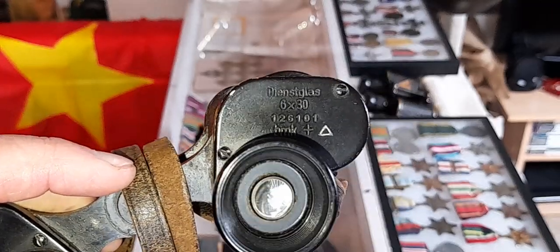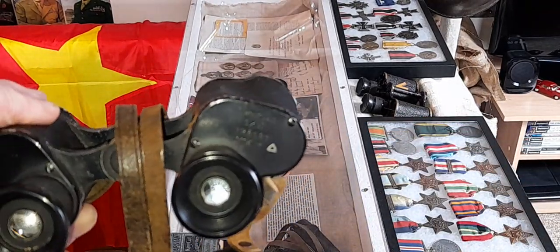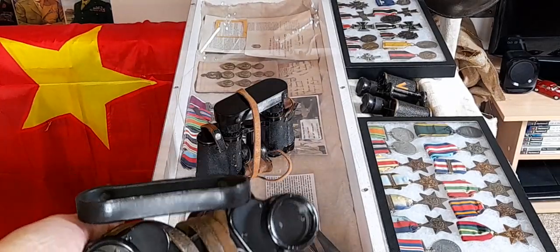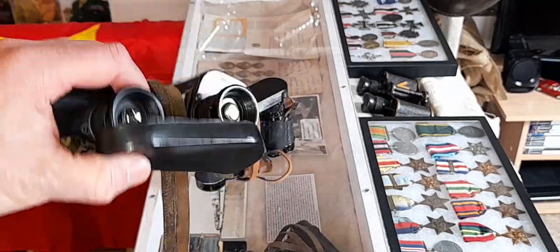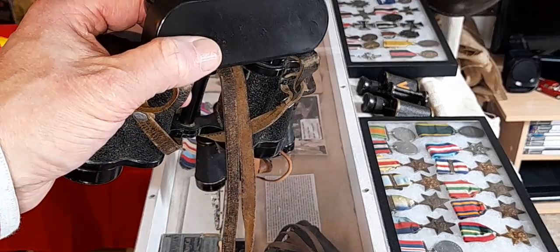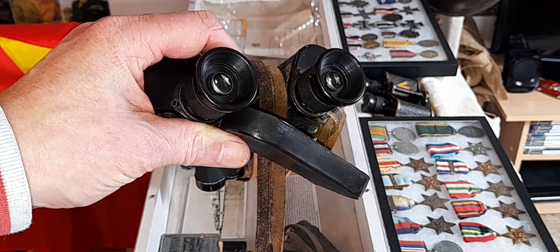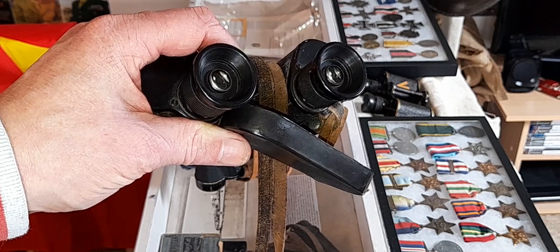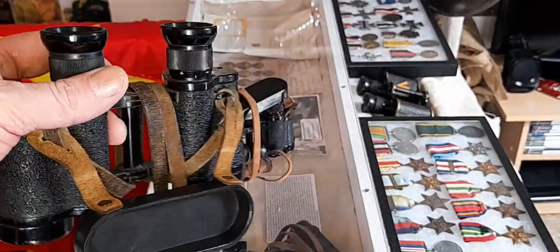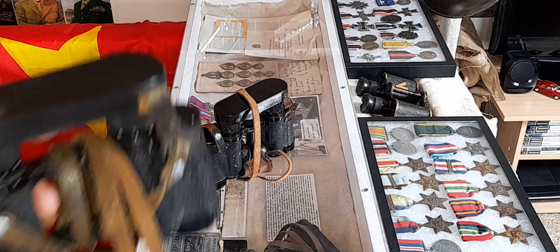The reason there are two stamps on there is simply because these binoculars may have come back into stores to be serviced, and they would just be regreased again - so another mark added. This pair doesn't have the leather equipment tab - they're actually quite expensive to buy on their own. It does have a ranging graticule on the right but doesn't have H6400, so unsure about that. In German: the leather strap is the Trageriemen, the rain shield is the Knoppen flasher, and the case is the Behälter.